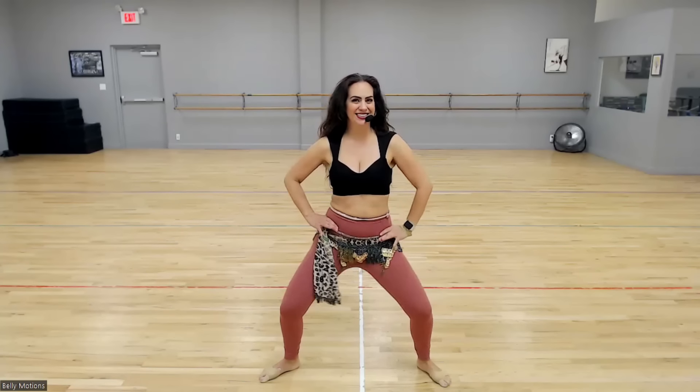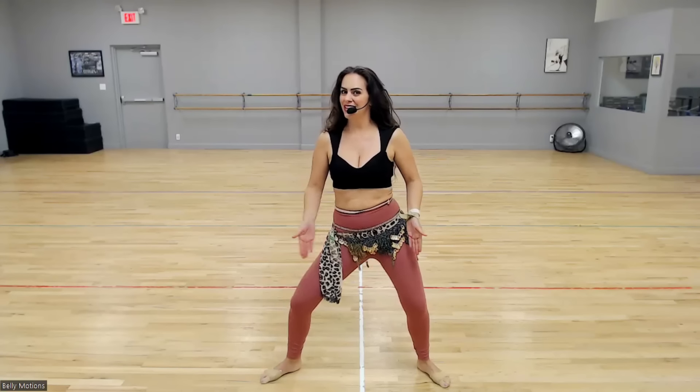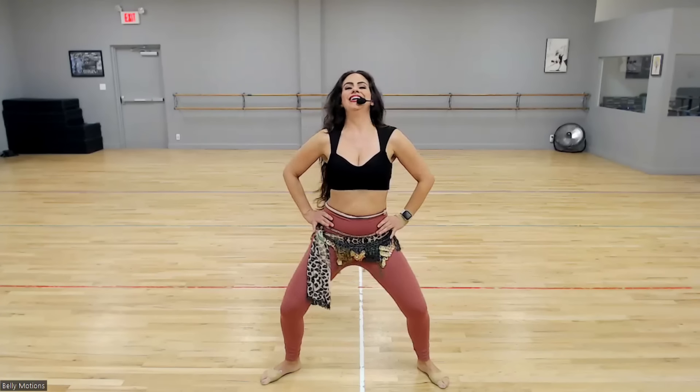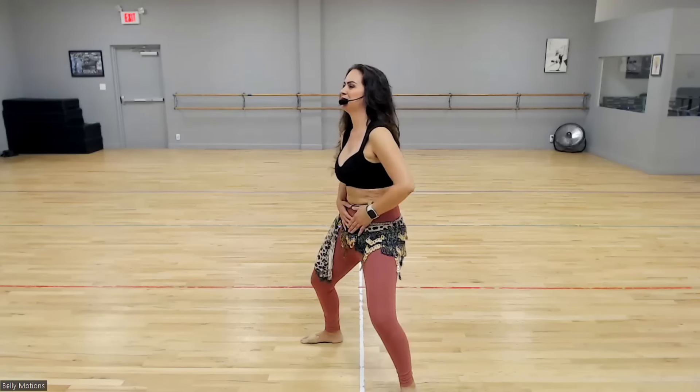Rock the hips right to left. Notice my feet are wide, my knees are soft, and I'm rocking my hips like a baby. Follow me — tuck, release, tuck.